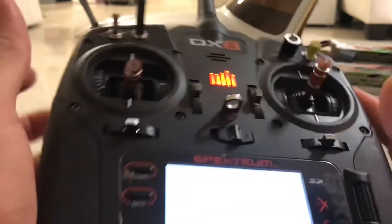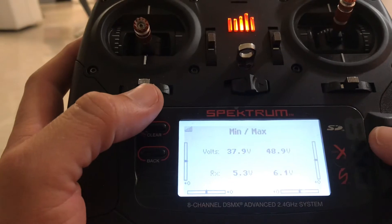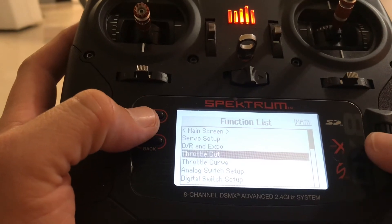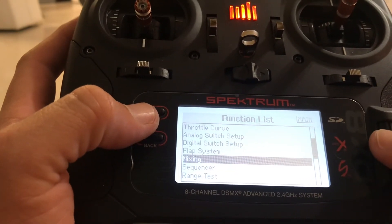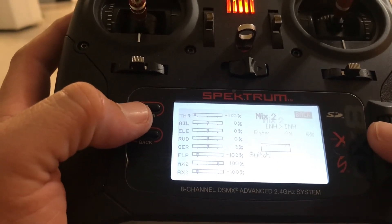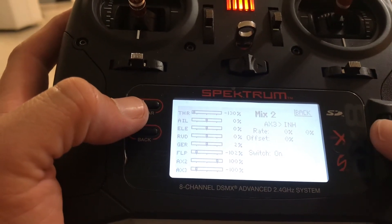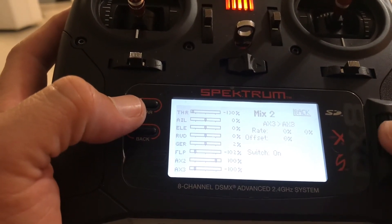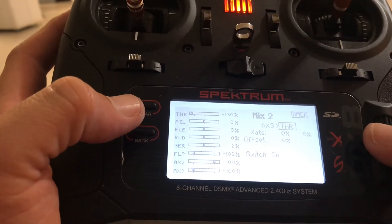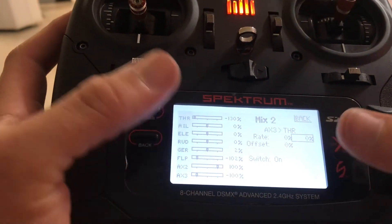This is going to be a braking gadget I'm setting up and I'll be very careful with it because of my throttle cut. I'm going to do a mix — a new mix: normal, auxiliary 3 to throttle. I've already done this on my other plane so I know what to expect. Right now I'm going to run the rate all the way up and it's still not going to give me enough throttle.